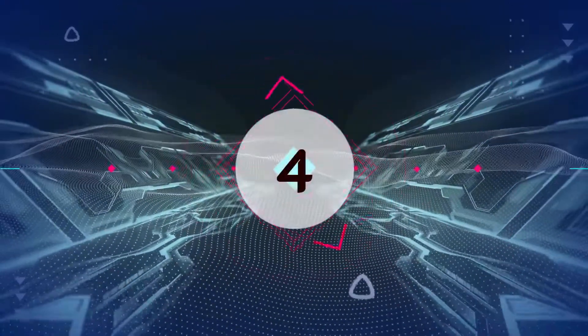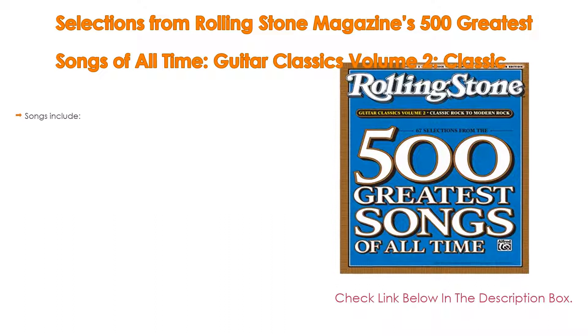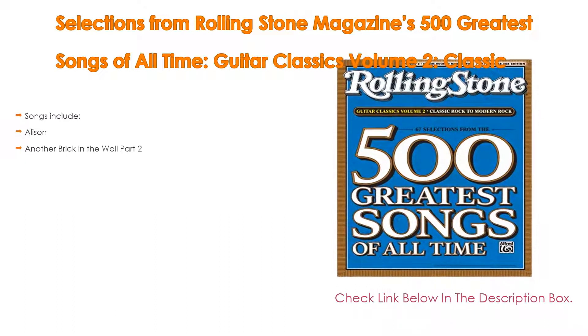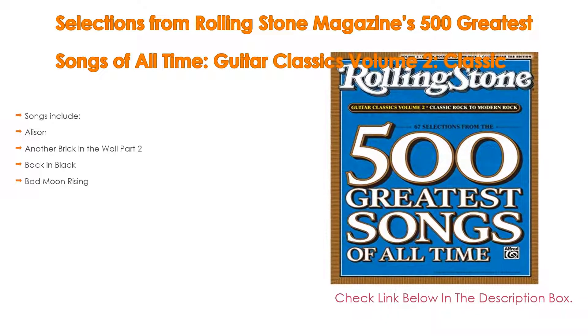Number 4. Based on user ratings, this Selections from Rolling Stone Magazine's 500 Greatest Songs of All Time, Guitar Classics Volume 2: Classic Rock to Modern Rock, comes in at number 4 of our list and has many features as well.